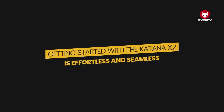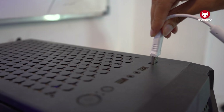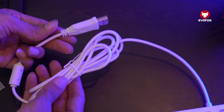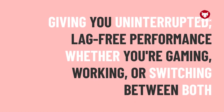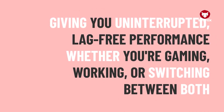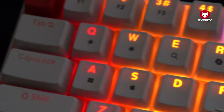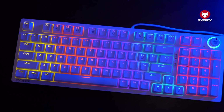Getting started with the Katana X2 is effortless and seamless. Begin by connecting the keyboard to your device using the included 1.5-meter braided cable, giving you uninterrupted, lag-free performance whether you're gaming, working, or switching between both. Once connected, the Katana X2 lights up with vivid backlighting, instantly adding energy and personality to your setup.